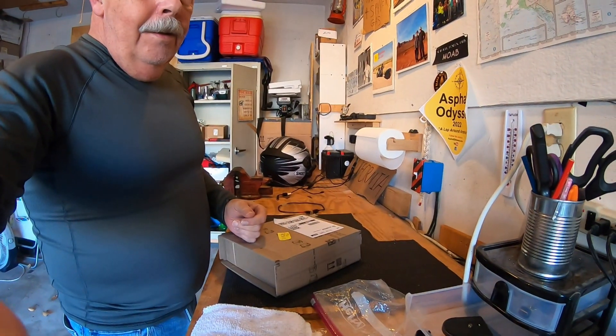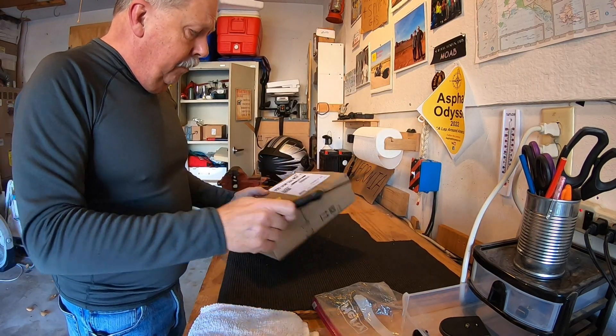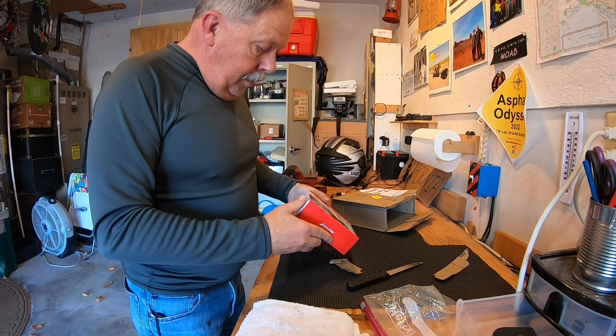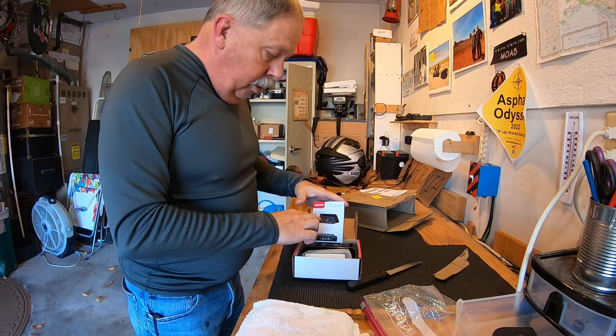More equipment for the trip. Probably should have got this a long time ago, but considering we expect to put quite a bit of mileage on the old Spyder this spring, I decided to go ahead and pull the plug and make an investment. What we've got is a tire pressure monitoring system that I'm going to put on the Spyder. It's got a good review on Amazon — let's hope it works.